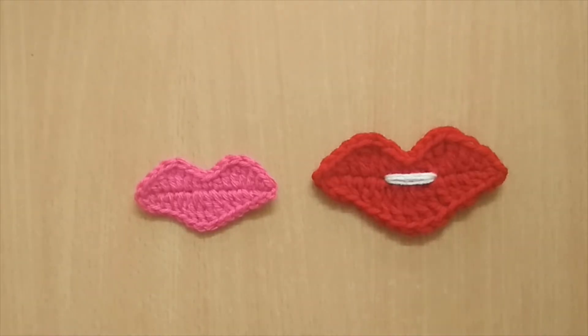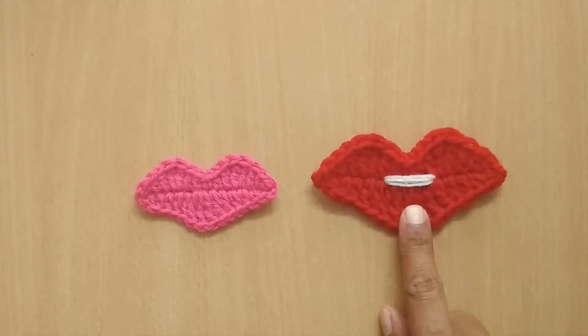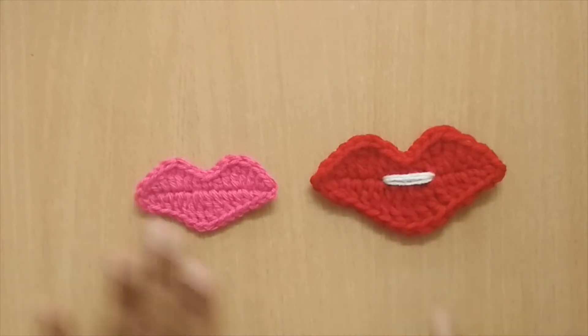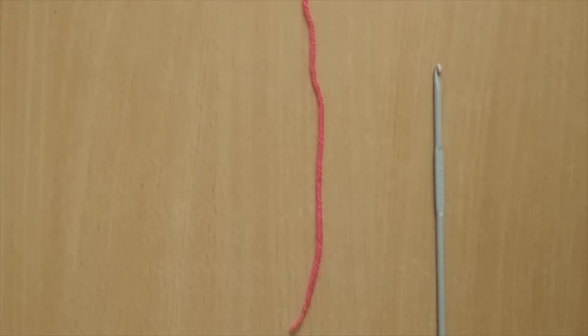For the bigger one, I've given a slightly open lip effect — that is the only difference. The size is also different: the larger one was made with a bulky yarn and a 6.5mm crochet hook, and the smaller one uses a DK weight yarn with a 3.5mm crochet hook. The pattern is the same for both — you can just play around with the hook and yarn to get a bigger or smaller applique.